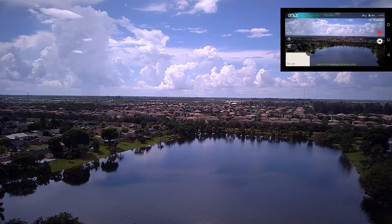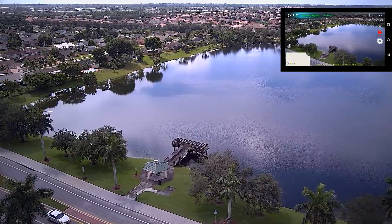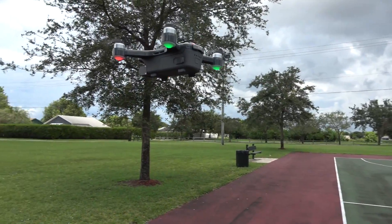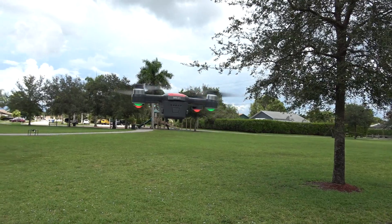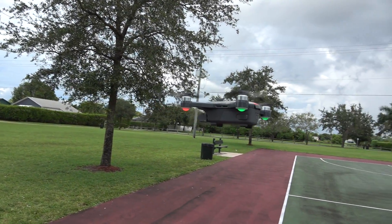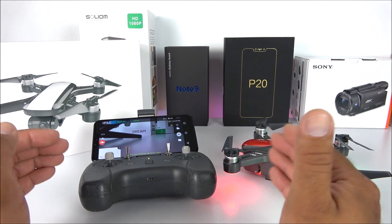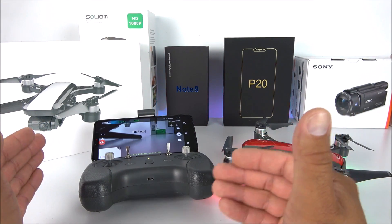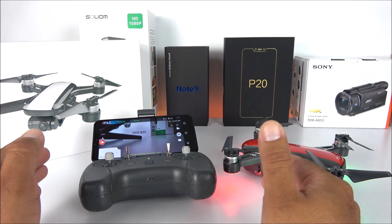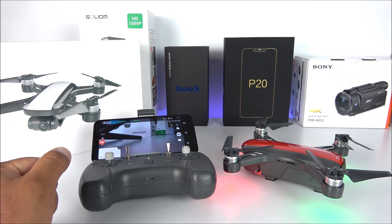I'm truly impressed with this drone, and the price is going to drop very soon. If it drops to around $175 to $200 this thing is an absolute steal — you get up to about 800 meters of range, which is very impressive for such a small drone. To wrap up: if you want this for pleasure, as a hobby, to have fun and learn without spending too much, go ahead and purchase this one. But if you need professional video for work or similar purposes, I'd recommend going with DJI drones. Please let me know what you think in the comments, don't forget to like and subscribe, and I'll see you in the next one.